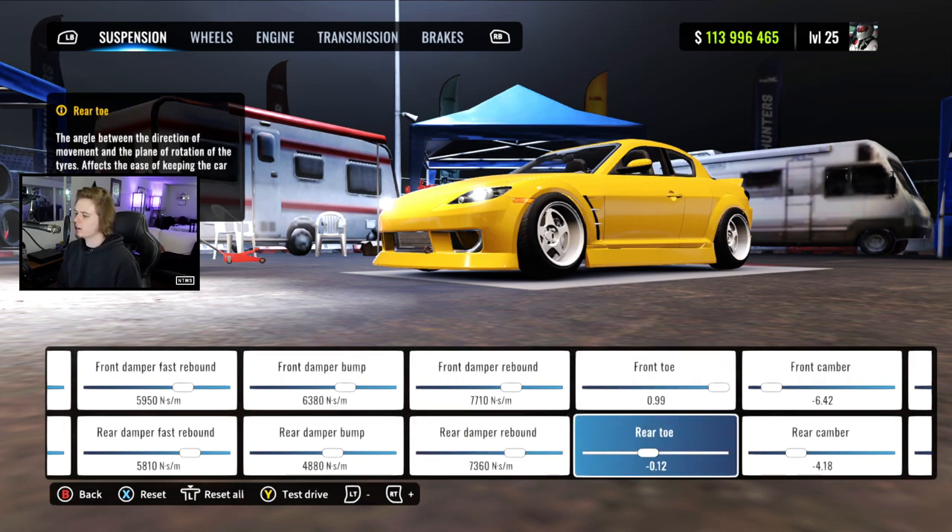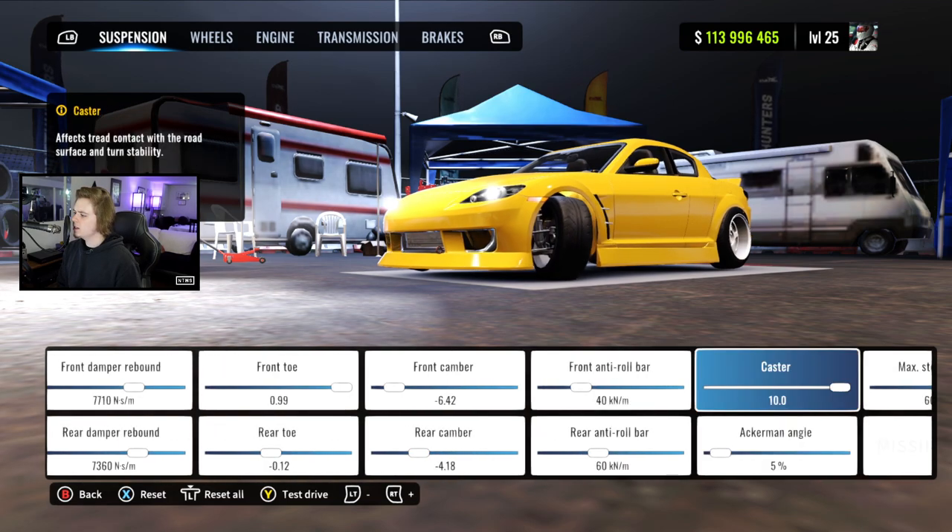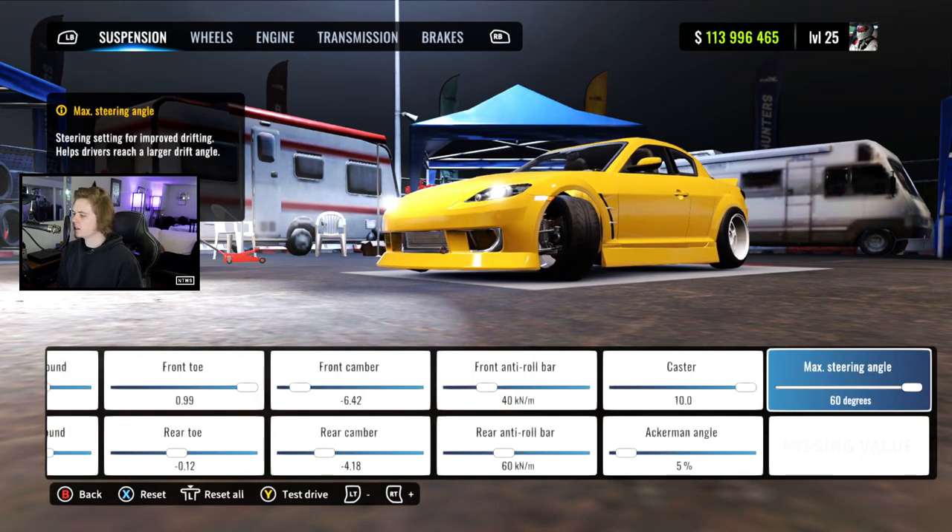Front toes at .99 and rears at negative .12, cambers negative 6.42 and negative 4.18, roll bars at 40 and 60, caster is 10, Ackermann 5, and max steering angle as always.